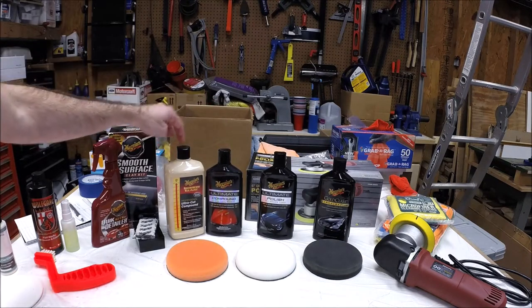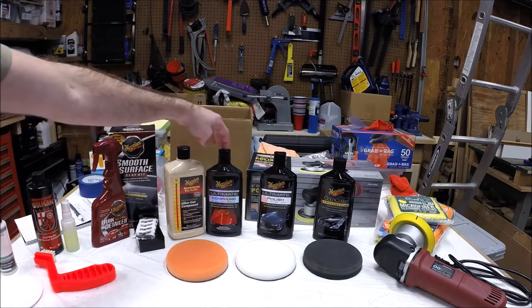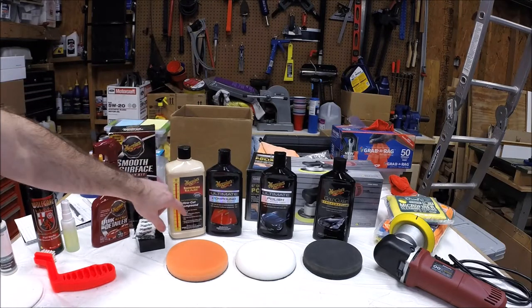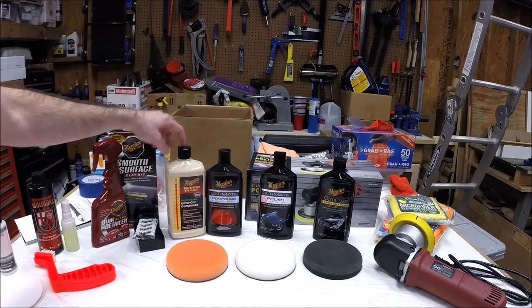However, I didn't get all the scratches out last time — I've got some hard water marks in the top coat that the Ultimate Compound didn't get out. So I'm going to step it up and go to their M105, their ultra cut compound. I'm stepping it up a little bit this time and we'll see what kind of results we get.